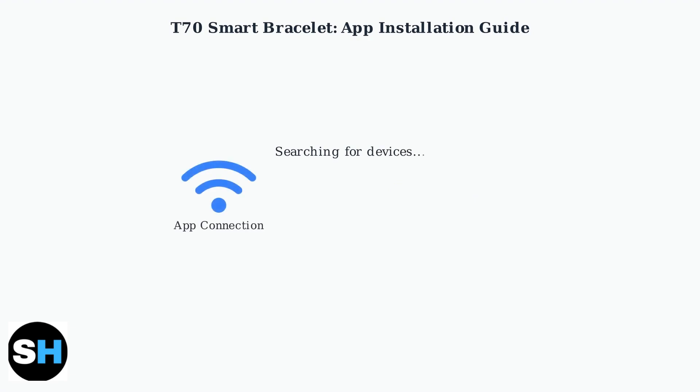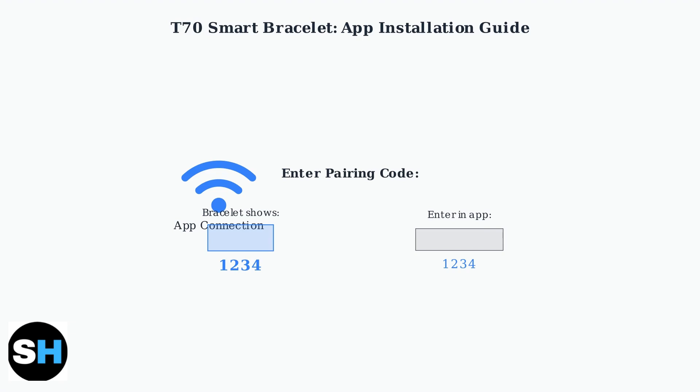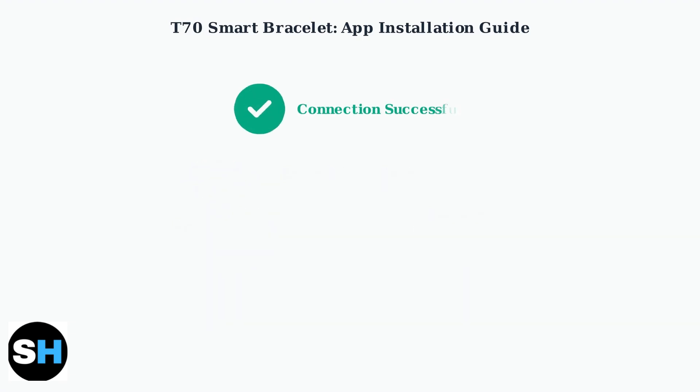Open the Happy Sports or Glory Fit app and look for the option to add or connect a new device. The app will search for nearby devices. Select the T70 from the list of available devices. A pairing code will appear on your bracelet's screen. Enter this code in the app to complete the connection. Once the pairing code is entered correctly, your T70 smart bracelet will be successfully connected to your smartphone. The app installation and initial setup is now complete.